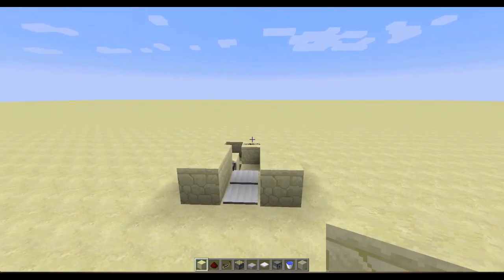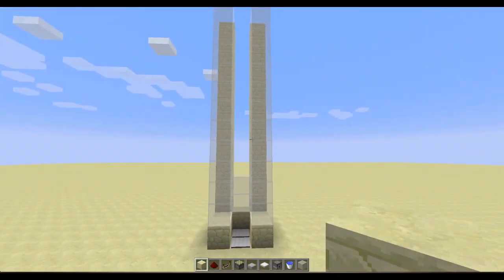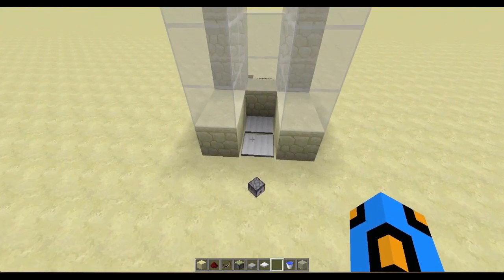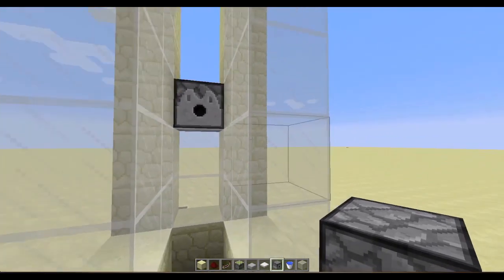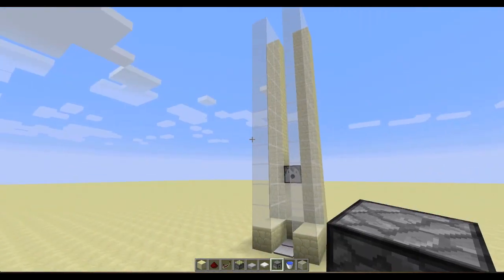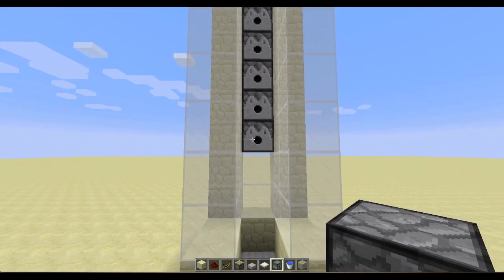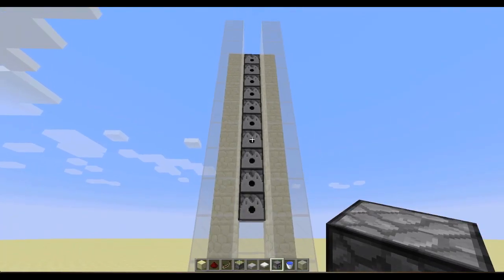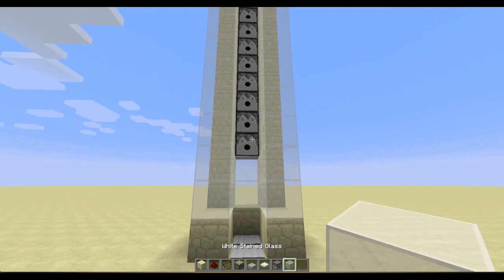Now we're going to build our frame — I'm going to fast forward through that. We'll build it about this high so we're not building forever. Then we're going to place our dispensers: you need two blocks here, and the first dispenser starts there, making our way to the top. Once the frame is done, we're going to place all our water buckets into the dispensers — unfortunately you need one water bucket per block you go up, but it shouldn't be too bad. Then go ahead and fill in the front.